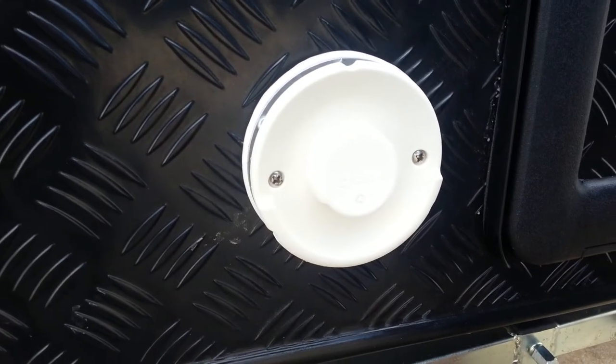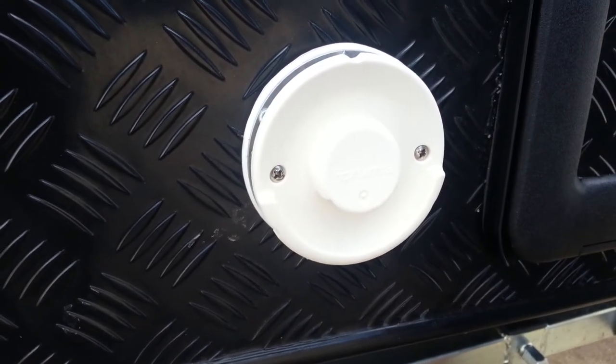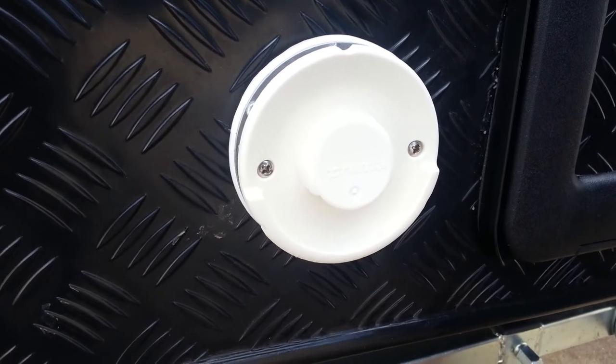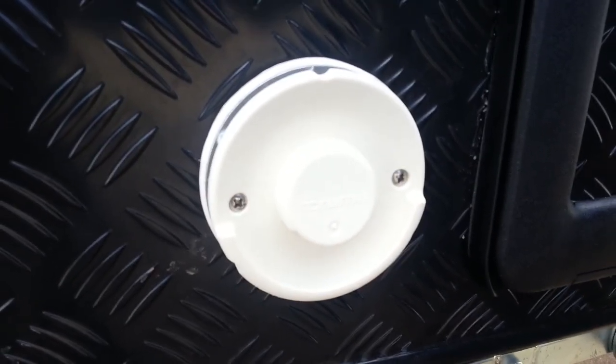Inside the van is a control where we can set the thermostatic temperature to our desired heat, whereby heating the van to that given temperature. If we find that's a bit cool, we can logically turn it down, or vice versa turn it up.